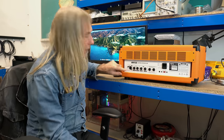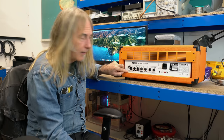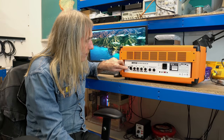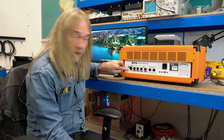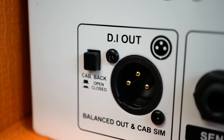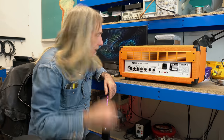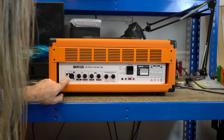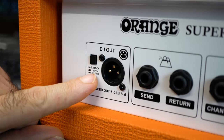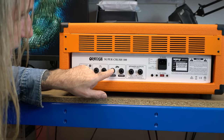Looking at the rear peripherals, you've got a cab sim balanced out that can go into any DAW, PA, or whatever. There's a switch — when it's pushed in it's closed-back, and when it's out it's open-back, so that's how the cabinet design affects the tone. The cab sim is actually all-analog on this as well; it's not using any IRs. You've also got the buffered effects loop and a footswitch jack for the channel and the reverb.